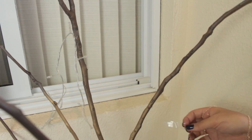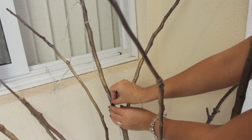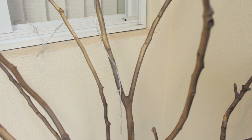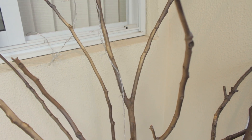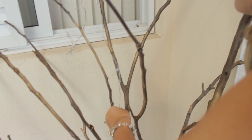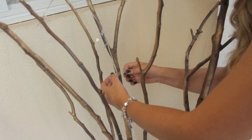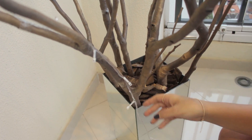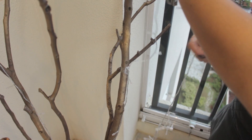Agora é só ir passando o pisca-pisca por todos os galhos. Vai fazendo a olho mesmo, não precisa passar em todos os galhos pra não ficar muito. Eu fui bem aleatório, colocando aqui e ali, mesclando bem. Com a ajuda de uma fita adesiva, fui fixando o pisca-pisca nos galhos pra não cair, de cima pra baixo, de baixo pra cima, fazendo várias voltas e deixando a árvore bem rica de pisca-pisca.